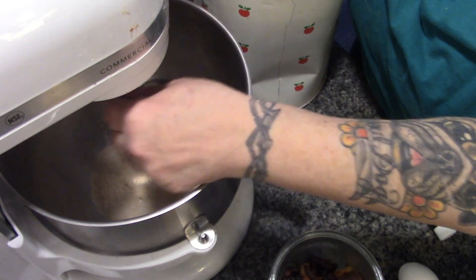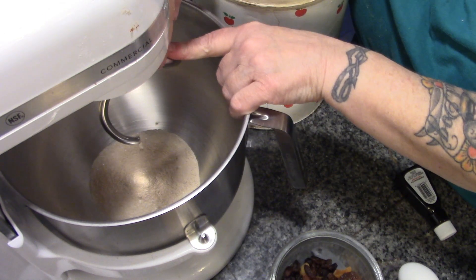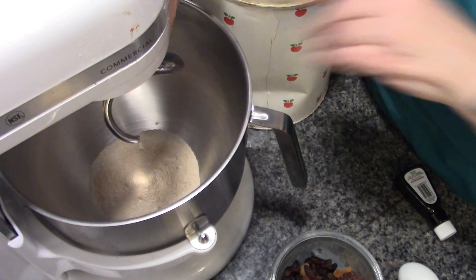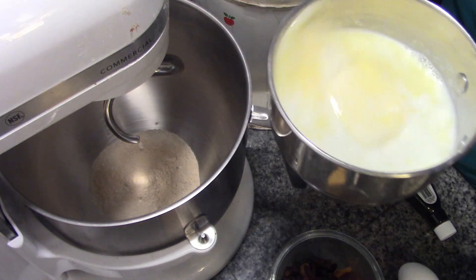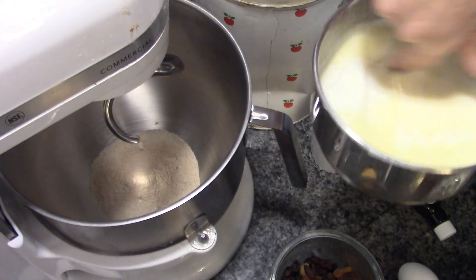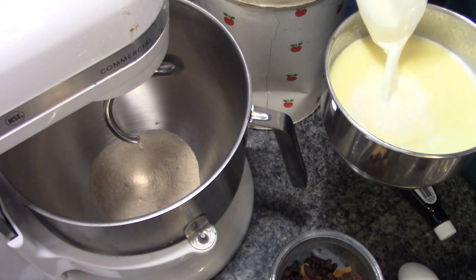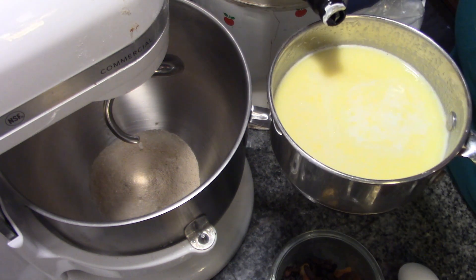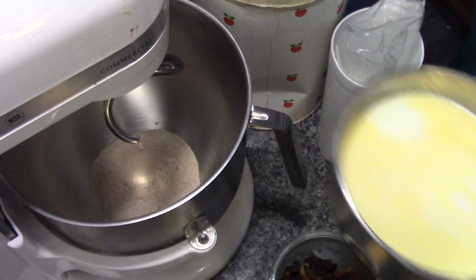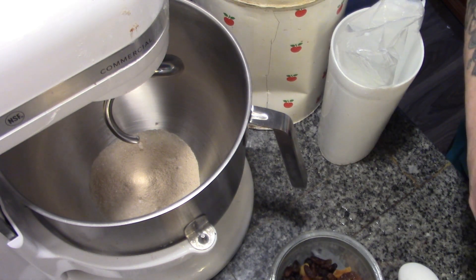Remember, when you're using your KitchenAid for bread or any heavy doughs, use a dough hook and never go above two. I'm adding a little bit of cold milk to bring the temperature down, because we don't want it boiling and we don't want it too hot — it can kill the yeast if it's too hot. Also, to my milk and butter I'm going to add about a teaspoon of pure orange extract. Got to be careful — citrus can curdle the milk.